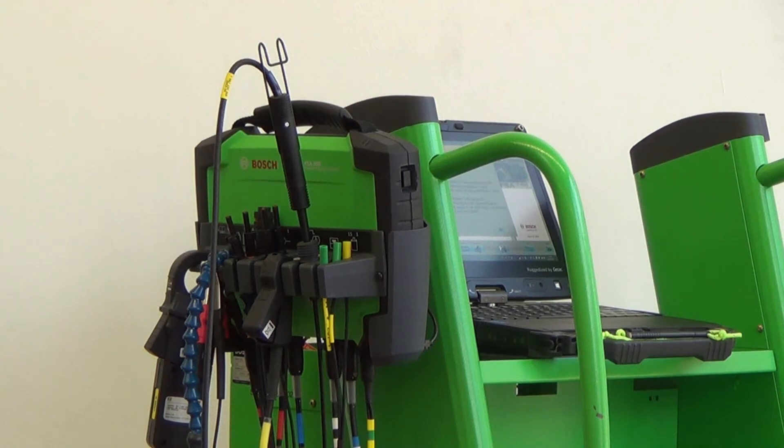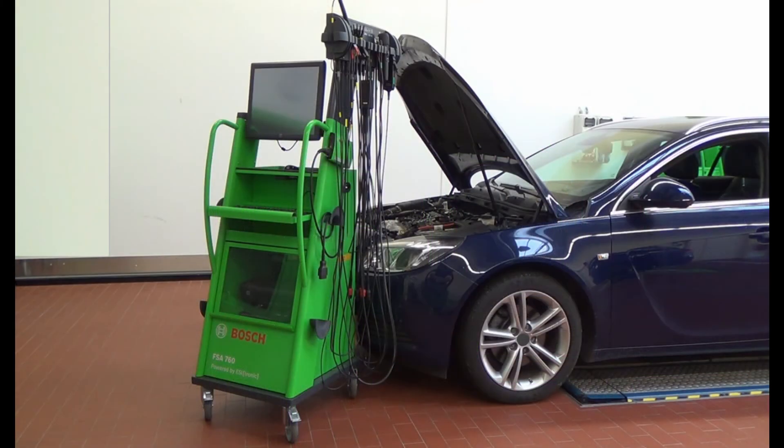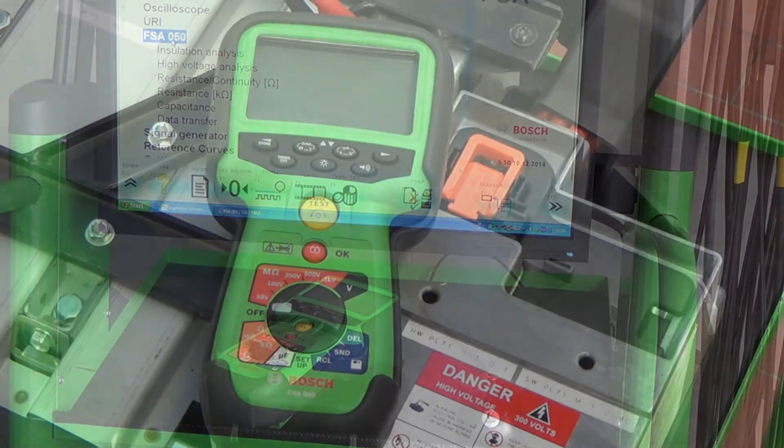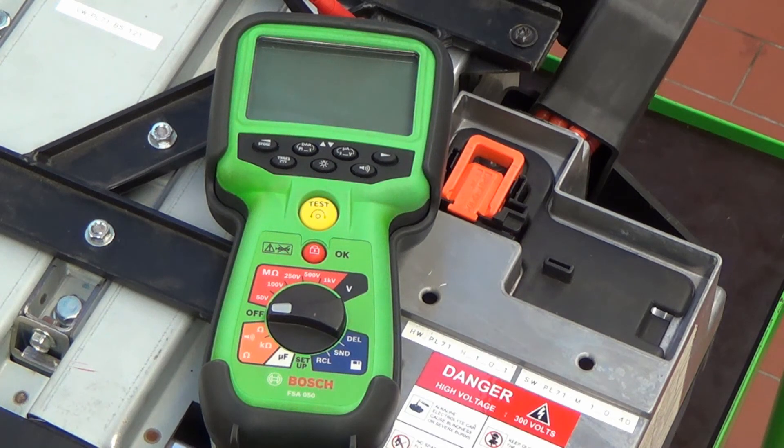Existing FSA500 or 7 series devices in the field can be upgraded to the FSA050 at any time. The FSA050 is a multimeter, simple to use, with extended capabilities for measurements on electrical and hybrid cars.